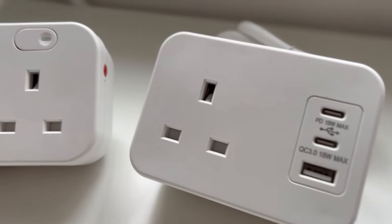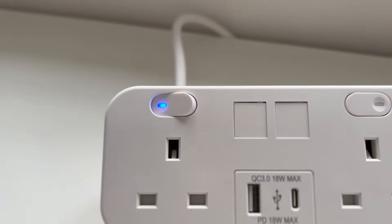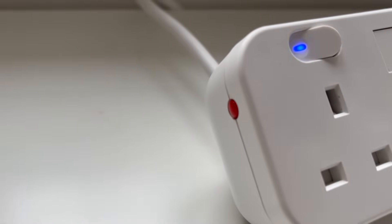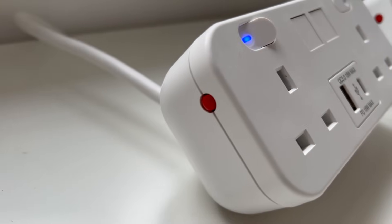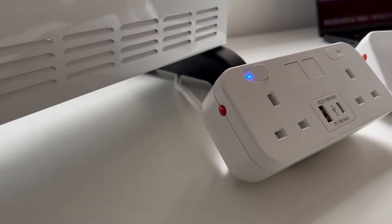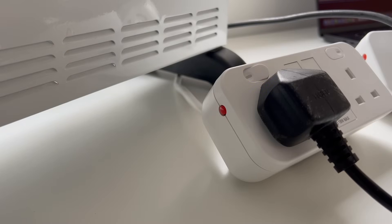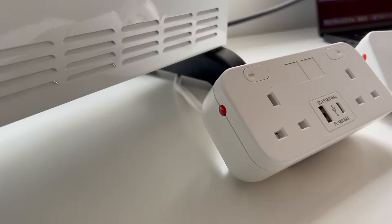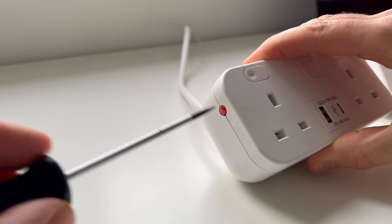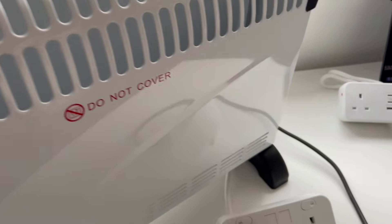Coming to the sockets, the one-gang version is unswitched, while the two-gang version has separately switched outlets, which also feature these really cool blue LED indicators to show when they're on. But if we come around to the side, you'll see these little red buttons. So what are they for? These are the reset buttons for the internal fuses inside here. Those fuses are rated at 3.15 amps. So if you've overloaded the socket outlets, they'll pop out, and then once you've unplugged the overload and it's all cooled down a bit, you can reset them by pushing the button back in.